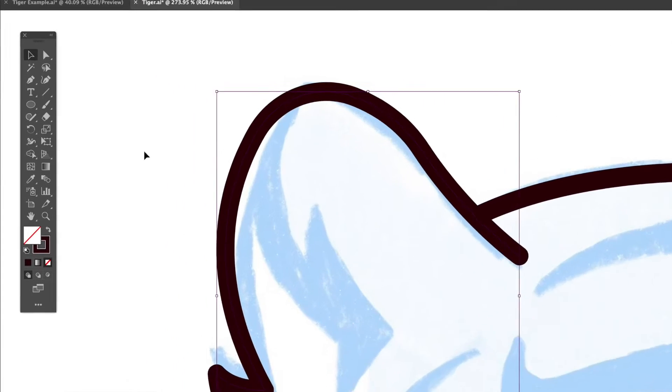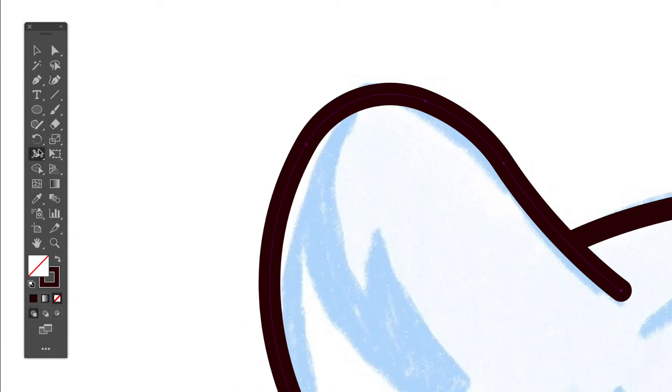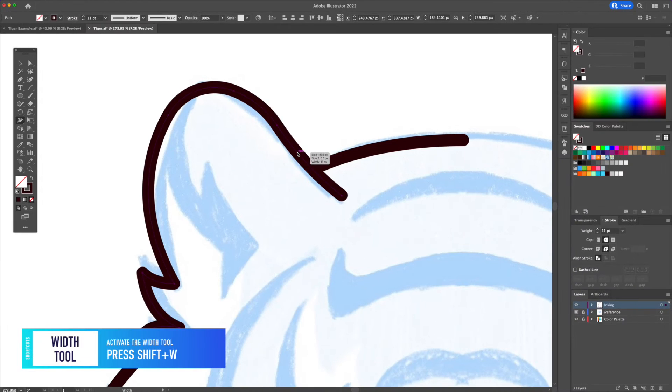Next up, in order to make the lines look more interesting we will vary their thicknesses. Select the stroke and activate the width tool. Let's make the ends taper off to give it that brush-like effect.